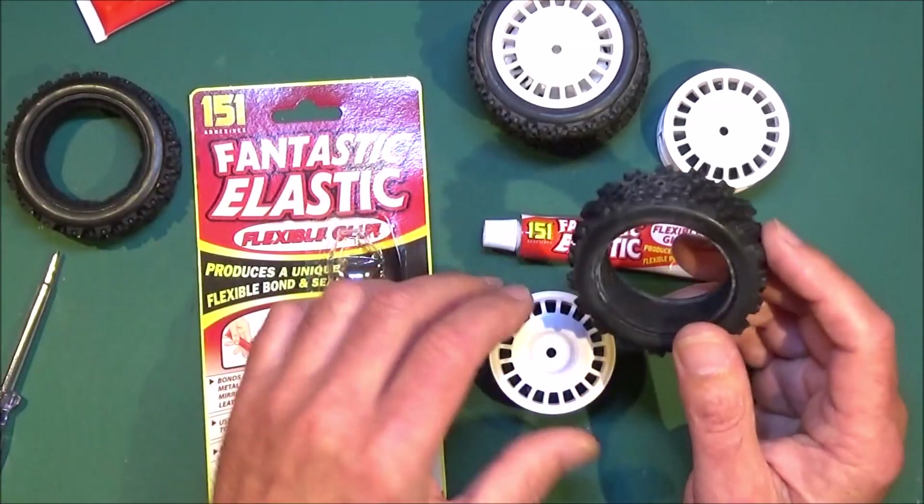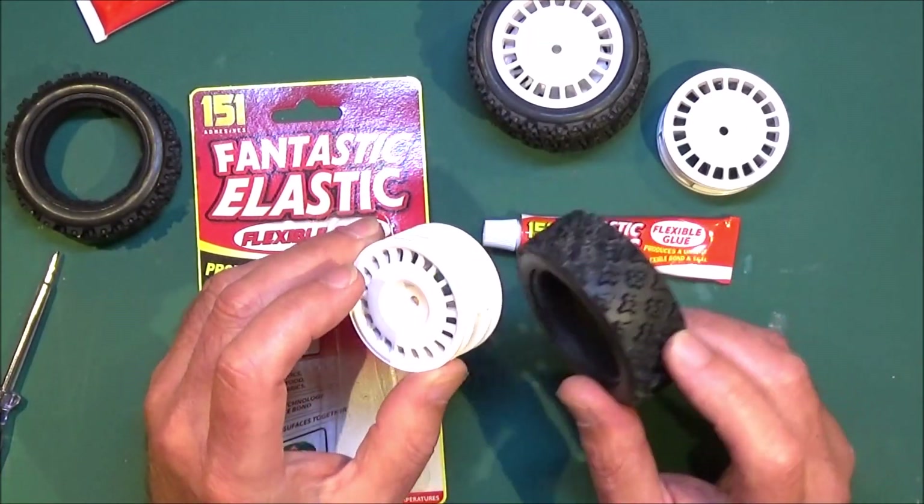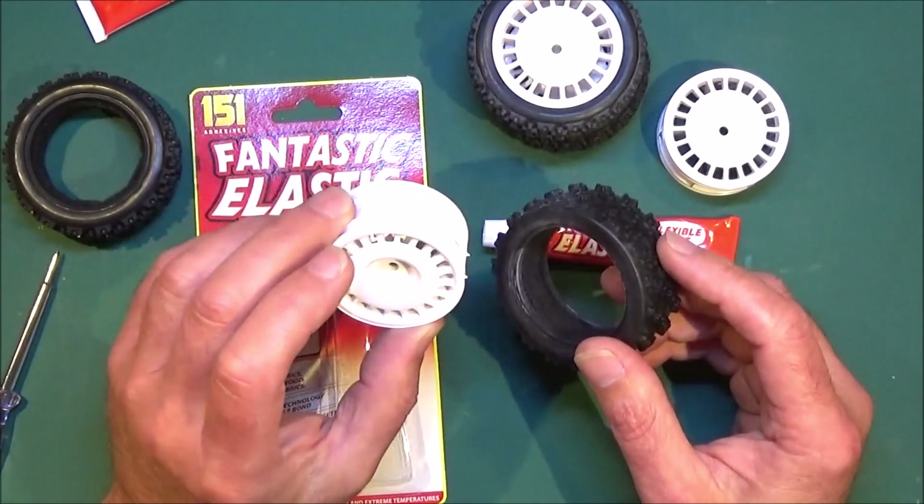The main downside for me is when your tyre's worn out it's really difficult to get them back off again, and so a lot of the time you end up trashing the wheel.